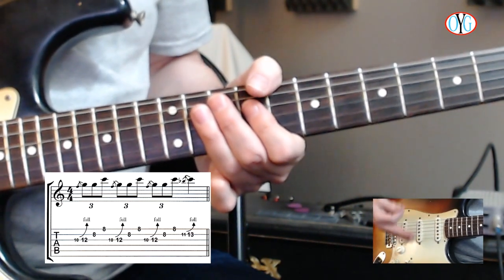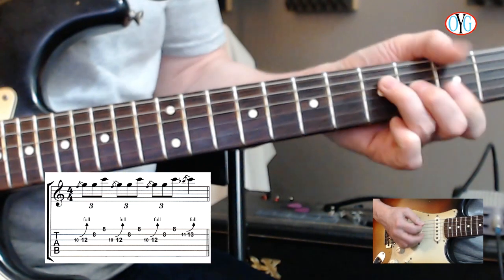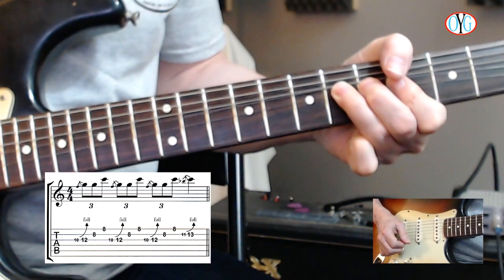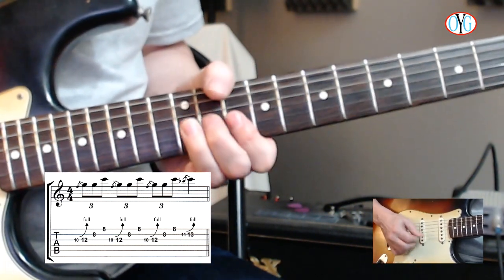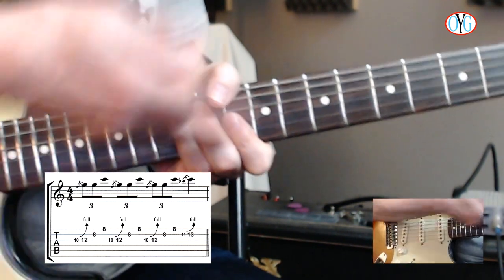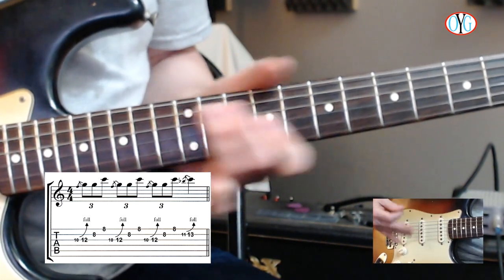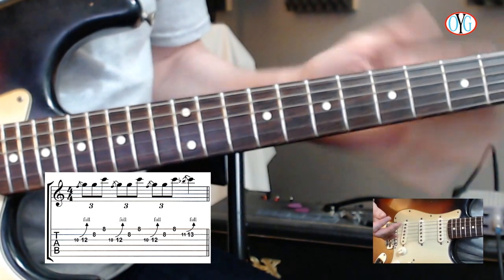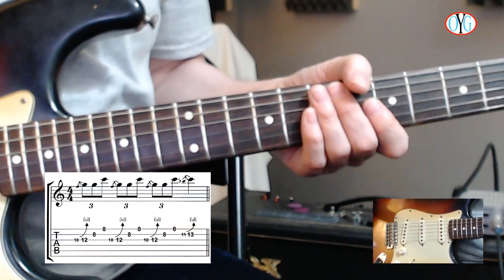If I want to take this down into G, I just come down to G and play it. Then move it up to D way up here. Because it's a pattern — it's a shape. Play around with moving this around everywhere on the fretboard and you'll see the lick just translates, because it's a pattern.